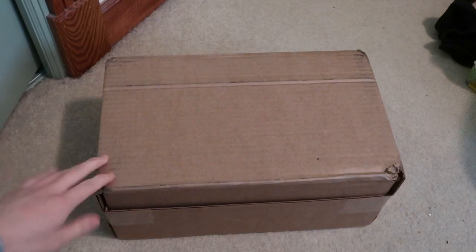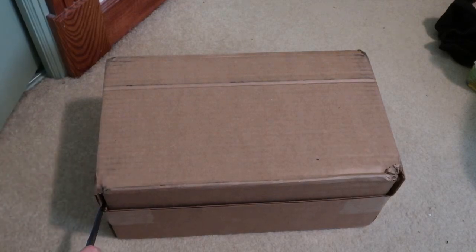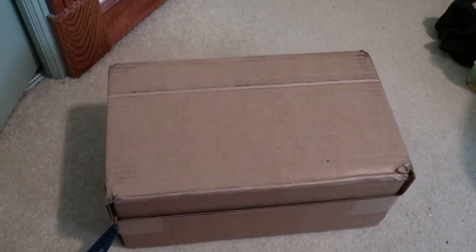New pickup — won the raffle off SNS. These are the Amongst Us New Balance 2002Rs. Took an L on the 550s.